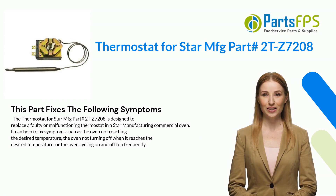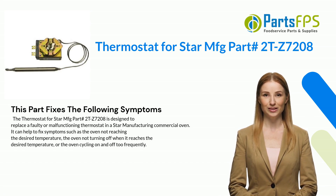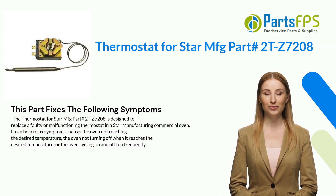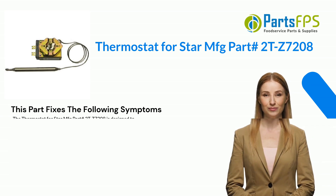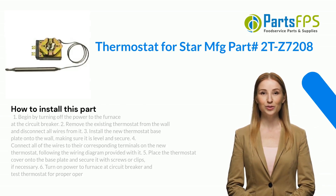The thermostat for Star MFG part number 2TZ7208 is designed to replace a faulty or malfunctioning thermostat in a Star Manufacturing commercial oven. It can help fix symptoms such as the oven not reaching the desired temperature, the oven not turning off when it reaches the desired temperature, or the oven cycling on and off too frequently.